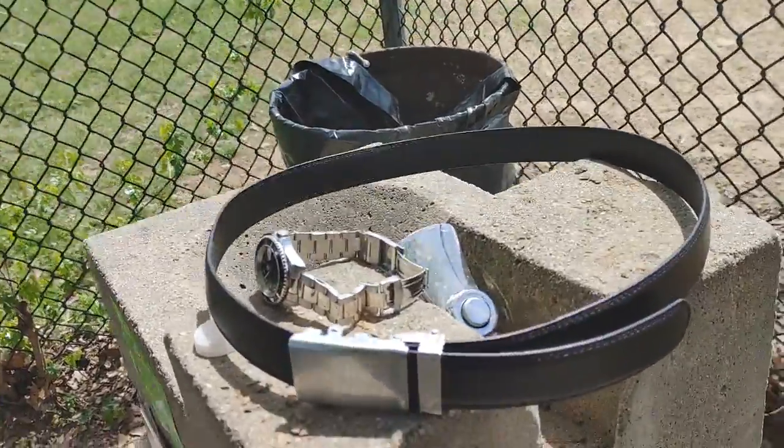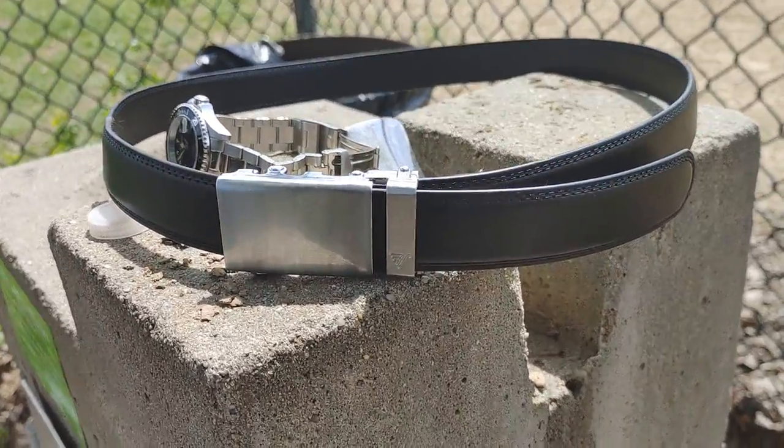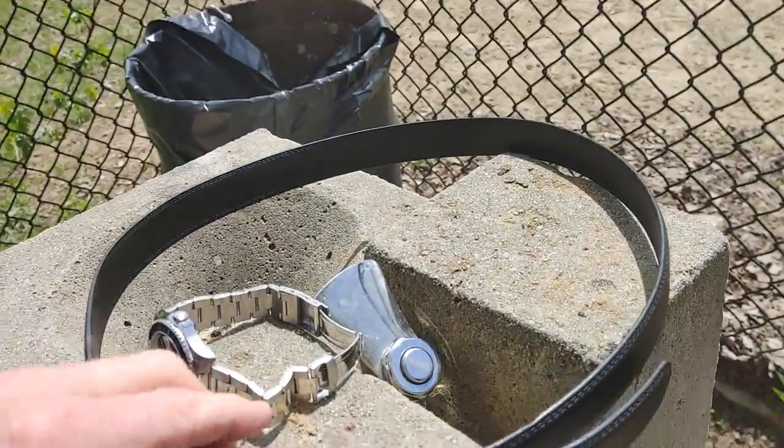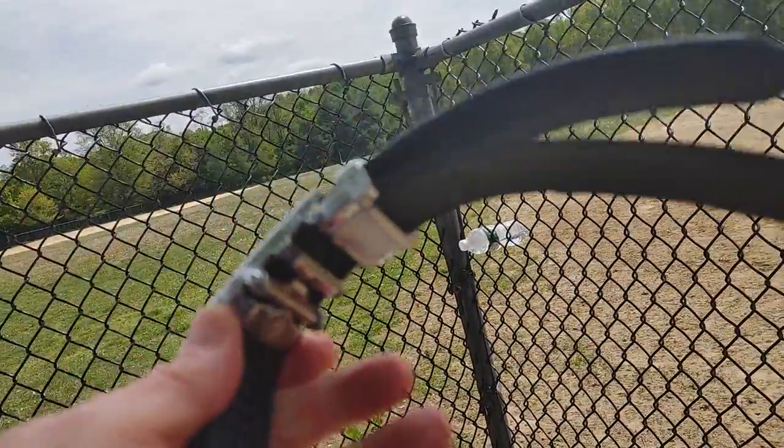It fits all sizes — they have them in some big sizes — and you can cut them. You're supposed to be able to cut the belt to your size, but I bought mine true to size. Anyway, just wanted to share that with everyone: Mission Belt, no holes, it's a ratchet setup.